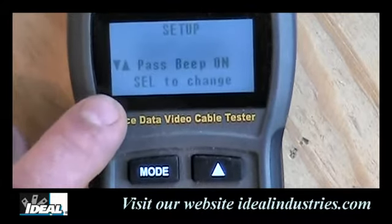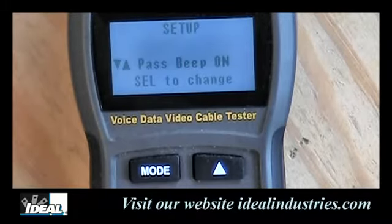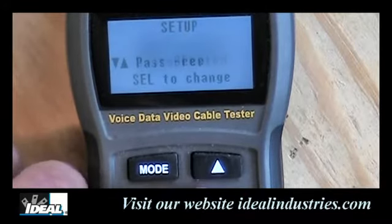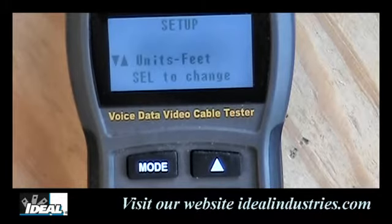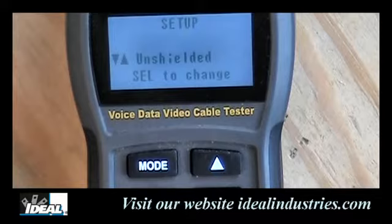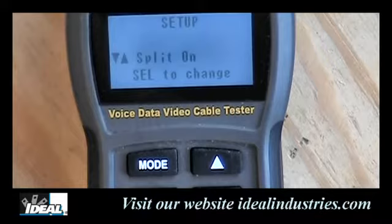In the setup feature, the first option is pass beep — the tester will make an audible sound if a cable passes. You can toggle it on or off by pressing the select button; normally you'll want it on. The next feature sets the unit of measurement — footage or metric — again by hitting select. After that is unshielded or shielded cable selection; normally we're doing unshielded, but you can switch to shielded if needed.